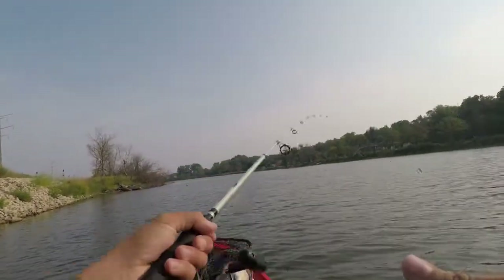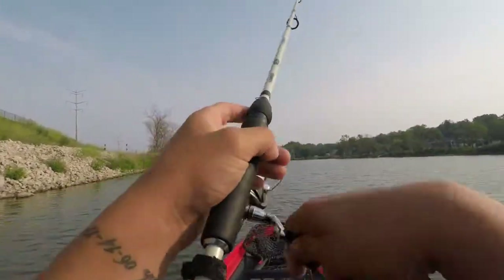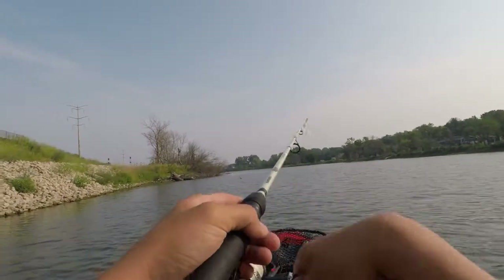We're in about four feet of water. It's a little swim bait on a Ned Rig head. I'm just swimming it back.